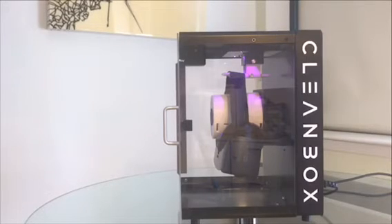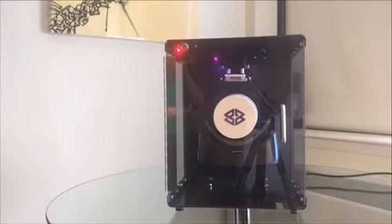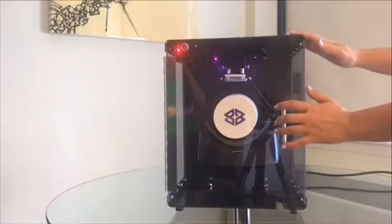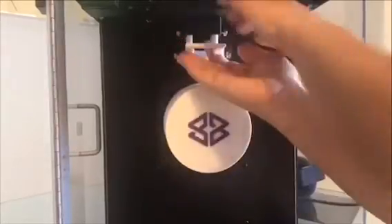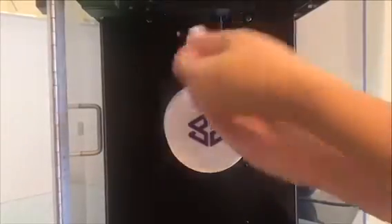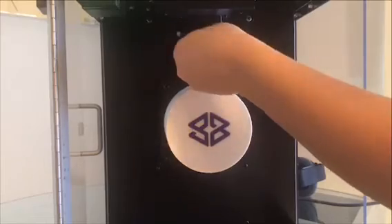If for any reason during the process the door is opened, we do have a safety feature that will make sure the lights shut off — so if the door is open, the lights will go off. You can also adjust the inside for any type of headset; it's very easy to do.